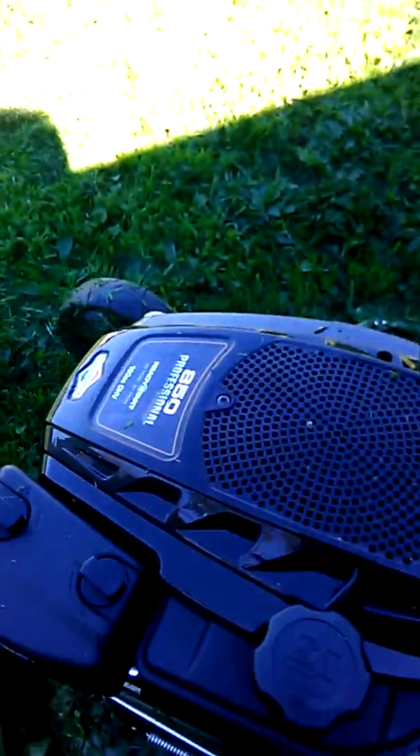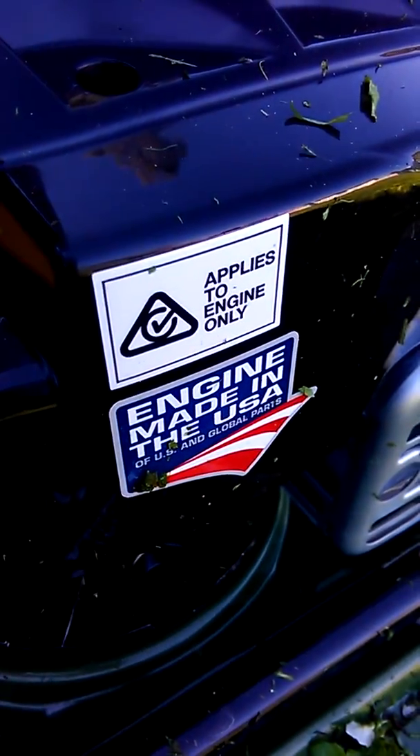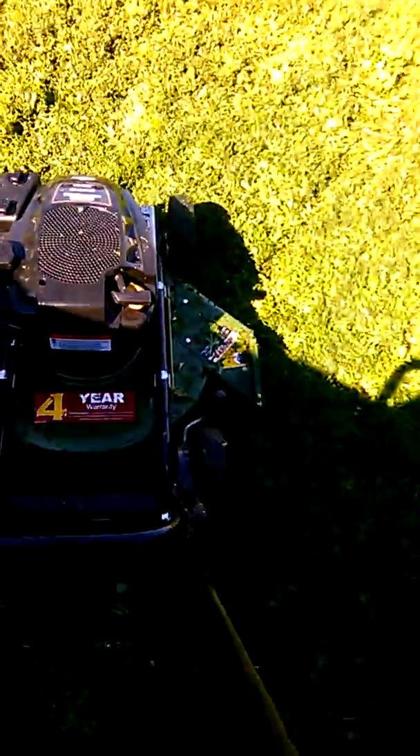Leomora Berkson Stratton 22 inch bottom side thrower engine, made in the USA. 850 pro series, ready start, 190 cc overhead valve. I'll give it a start up and crack it from there.